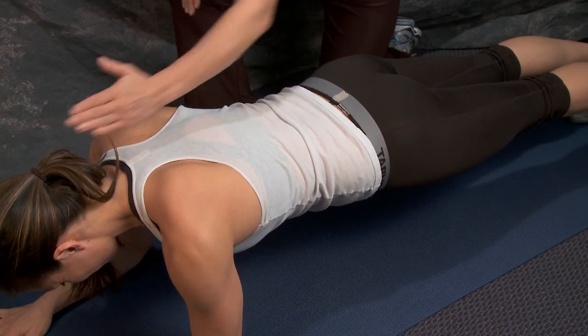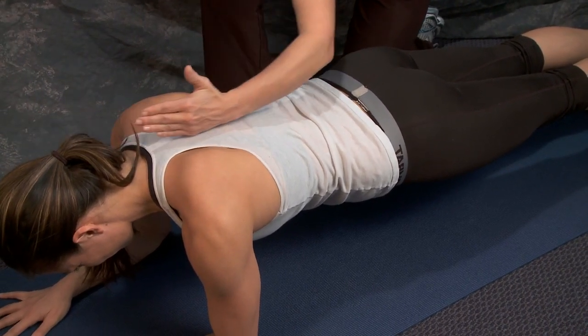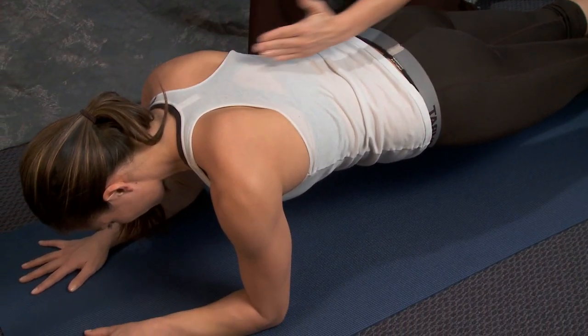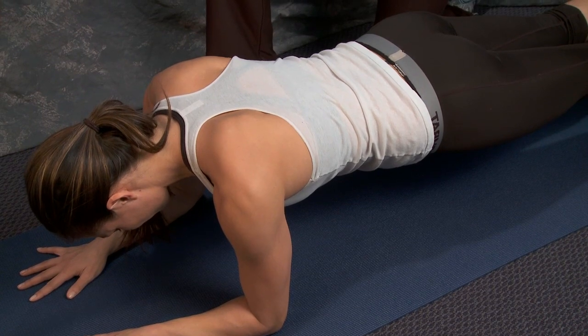Notice that her neck is in a neutral position — she's not looking forward. She's looking down to keep her neck in a nice neutral position.